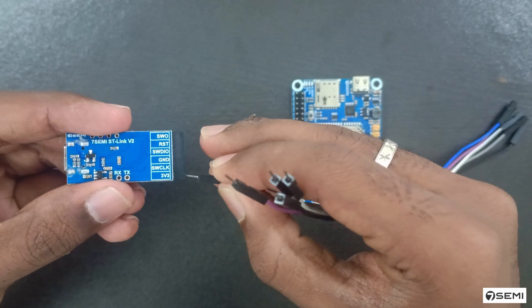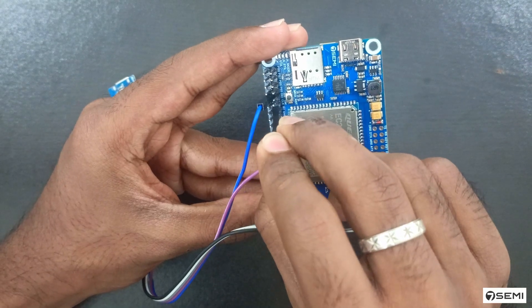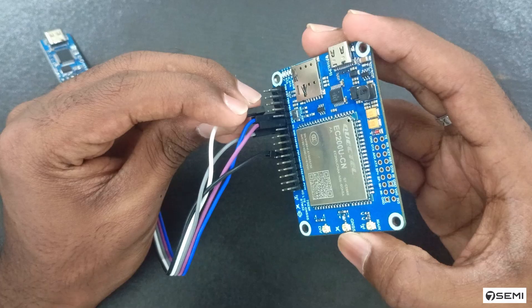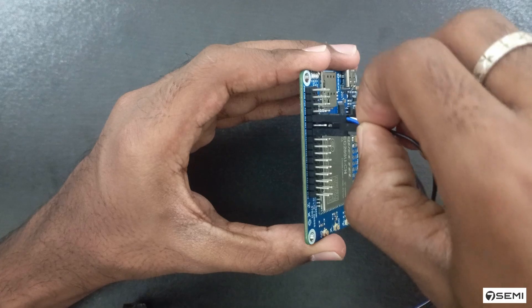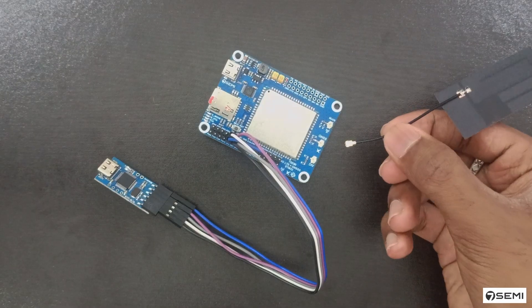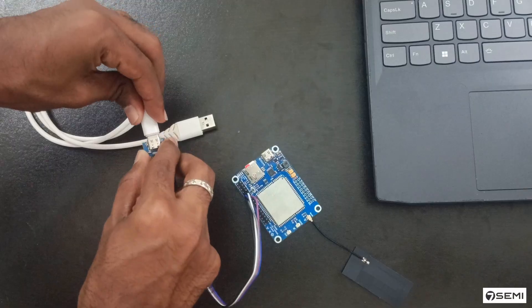Connect the STLink 3.3V pin to the module 3.3V pin. Connect the Serial Wire Clock pin on the STLink to the MCU Serial Wire Clock pin. Connect the ground pin to ground. Connect the Serial Wire IO pin to the MCU Serial Wire IO pin. Connect the STLink reset pin. Now insert the nano SIM card into the SIM slot, connect the network antenna to the main antenna slot, and connect the STLink V2 to your system using a Type-C cable.